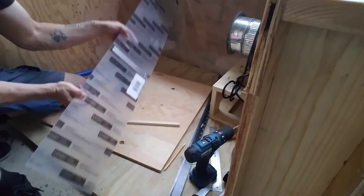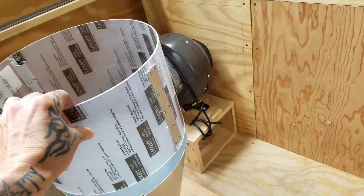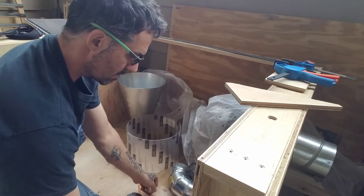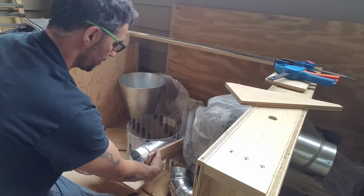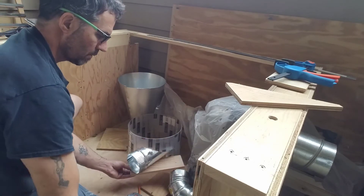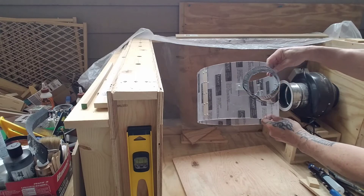Next I cut a piece of metal pipe out at a taper so that when it mounts to the side of the polycarbonate it'll be nice and flush and make a smooth transition for the air coming into the upper baffle and start spinning around. I was originally going to encase it in wood — I see a lot of people doing that — but I decided to abandon that idea and just have the pipe going straight through the polycarbonate.